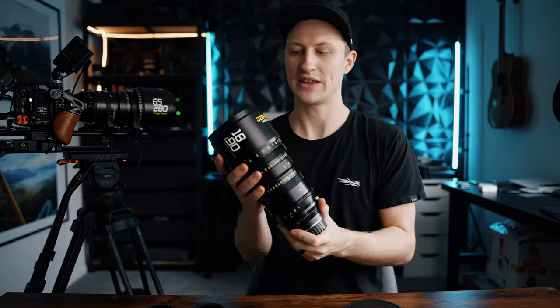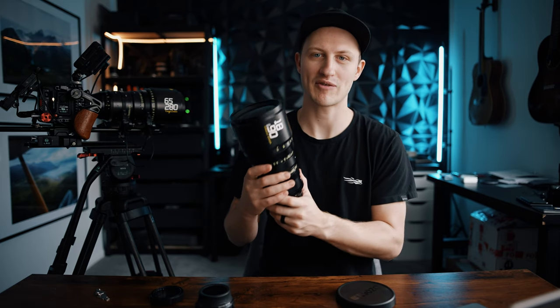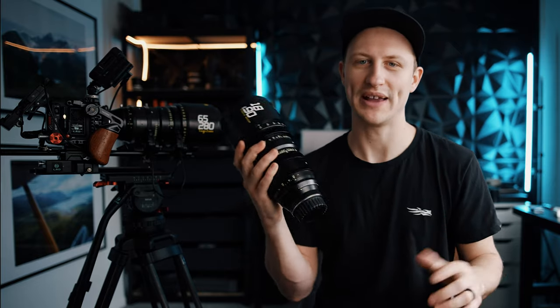Let's talk about build quality. These are both full metal lenses with a great big front element that lets in a lot of light. They look fantastic but are quite heavy — this one comes in at about 8.7 pounds and this one at about 7.7 pounds. For comparison, the Canon 25 to 250 or 17 to 120 are about 6.7 and 6.4 pounds, so these are almost two pounds heavier without the servos.